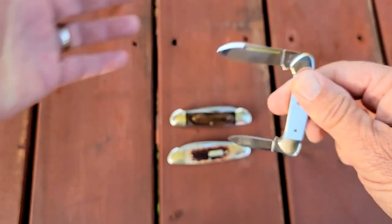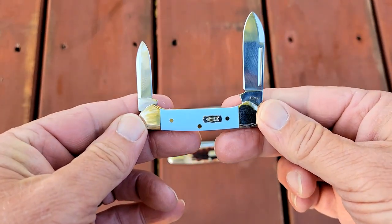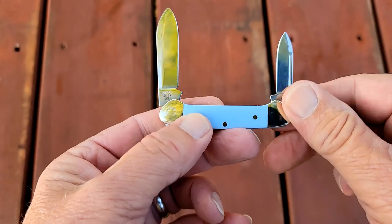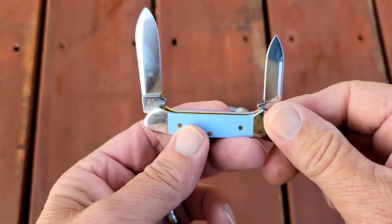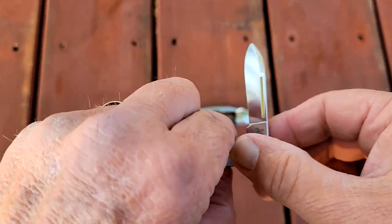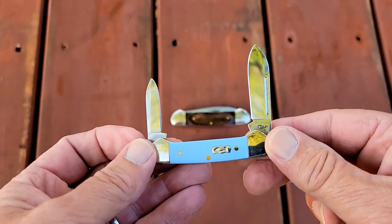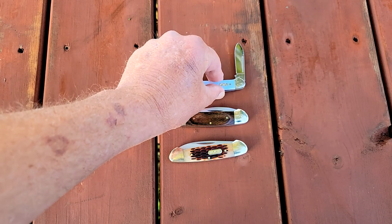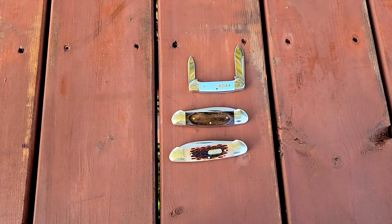Careful — don't cut yourself. There have been some hosts of knife channels cutting themselves recently, so I'm trying to be extra careful here. Those are the three canoes I have. I've had another one that I gave away.